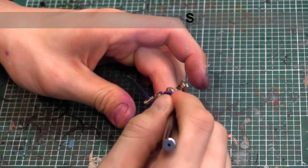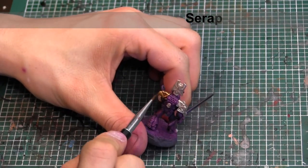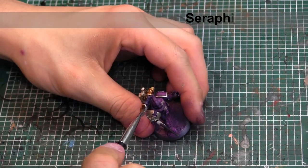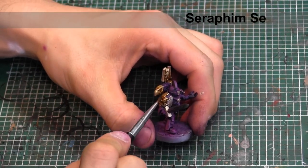For the next wash, we're going to go into all the gold areas and do two coats of Seraphim Sepia. This is where we're going to start getting that rich gold tone out of the mixture we used before. Just make sure your first coat dries entirely before putting on a second coat, otherwise it'll start to move around and pool and not be quite as nice and clean as you want it to be.